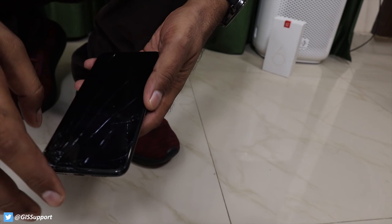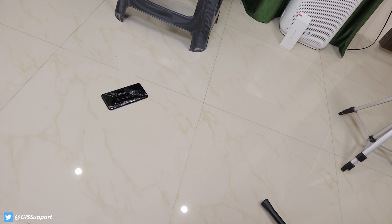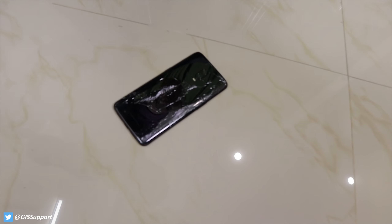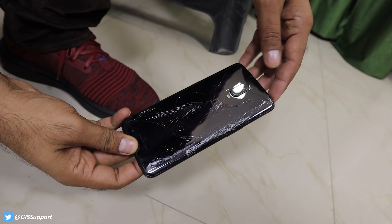If you missed the OnePlus 6T durability test, do check that out. From the OnePlus 6 and now on the 6T, the company is using a glass back — Gorilla Glass 5 — but glass is glass, it may break. Sometimes it may break from one foot, sometimes from six feet. The moral of the story is you should always rely on cases.